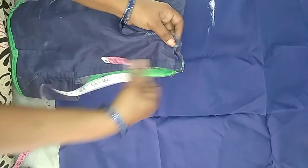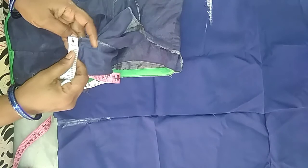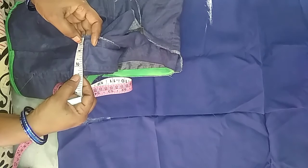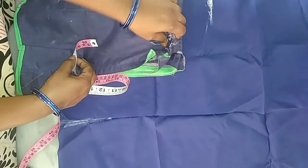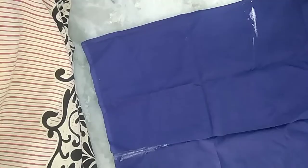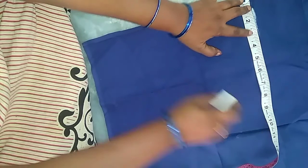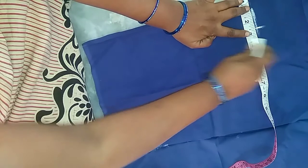You should hold the shoulder again. I place the shoulder again — I will go for 2 and a half. Shoulder is 2.5. Now the neck is 5. 5 means neck is 2.5, and 2.5 means shoulder is 5. Now the length is 2.